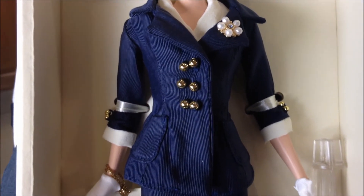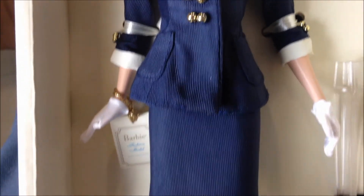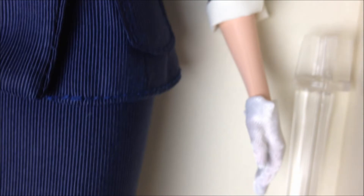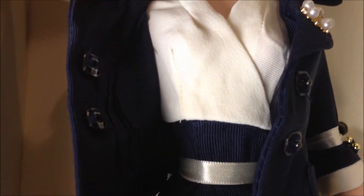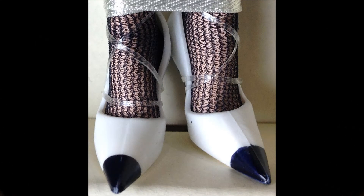Our doll is wearing a fitted three-quarter sleeve jacket with pockets on the side, a below-the-knee skirt, and black nylon. Dainty white gloves — very, very pretty. It's actually a dress, not a top. The heels are perhaps equivalent to four or five inches. The only thing I don't like about this doll is that her jacket is not lined; it just looks very unfinished.